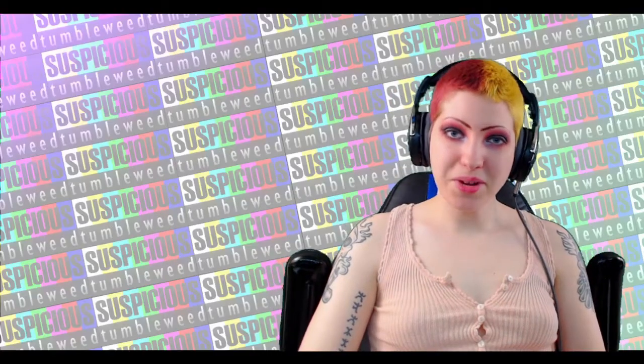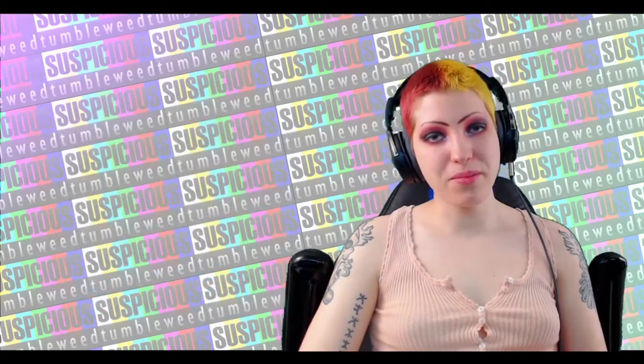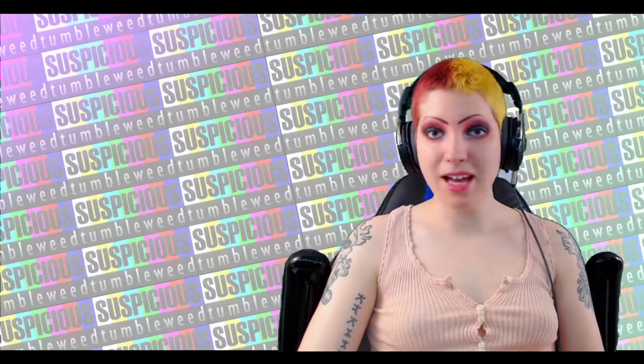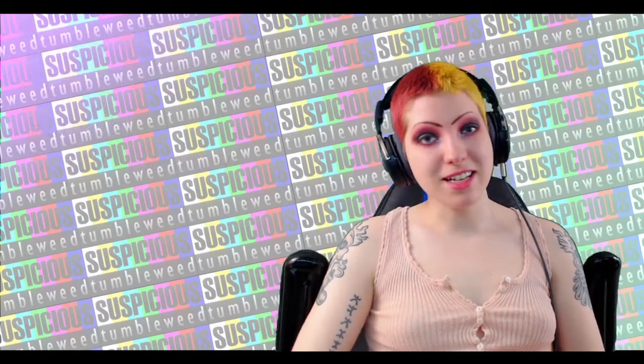Thank you so much for watching, I hope you enjoyed the video. Be sure to check out my website suspicioustumbleweed.com if you're interested in seeing more of my projects, as well as a store where I sell prints, patterns, props, and apparel. Also a big thank you to my Patreon subscribers — your help is greatly appreciated. Until next time guys!